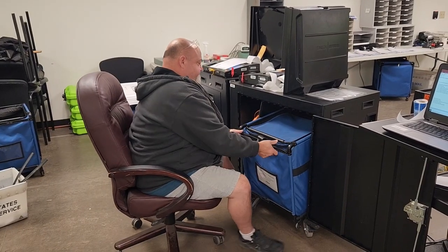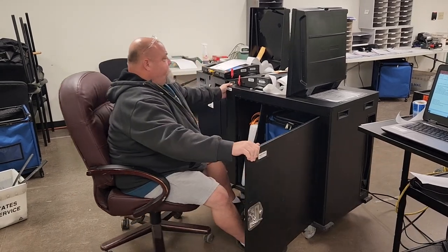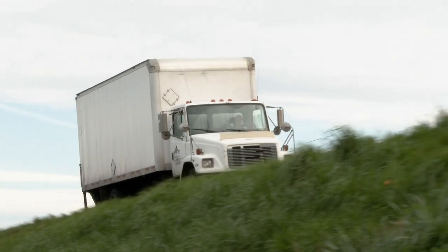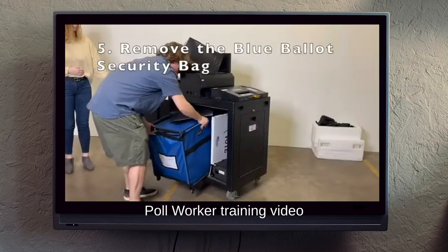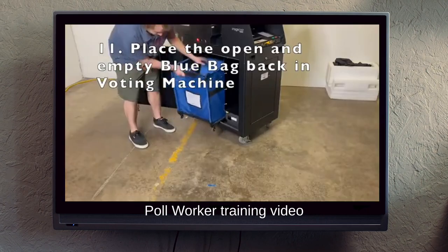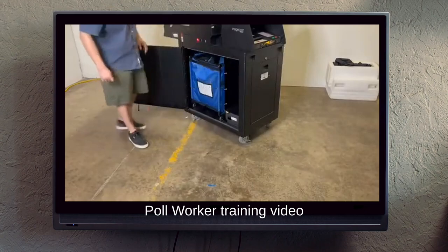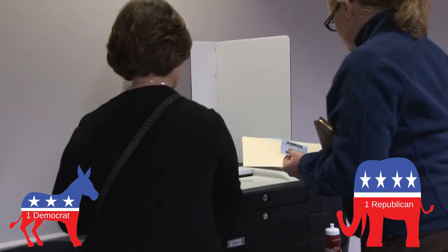Once the ballots have been printed, they will be placed in the correct blue bag, which is then locked inside a voting machine. The day before elections, the machines are delivered to the polling places. On election day, these supplies will be used by on-site poll workers, while the blue bags are locked inside the machines to collect the ballots cast during the day. All of this is watched over by bipartisan teams.